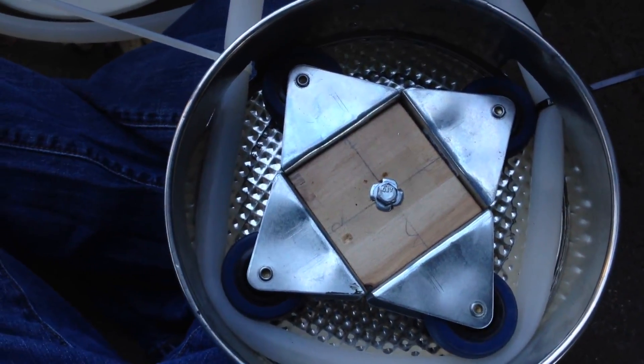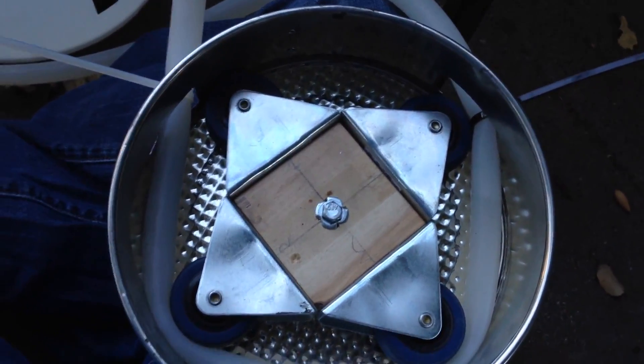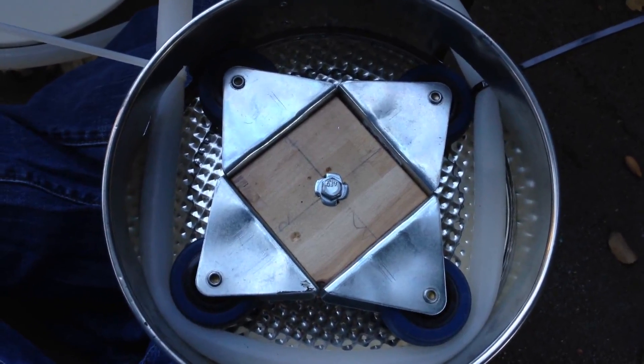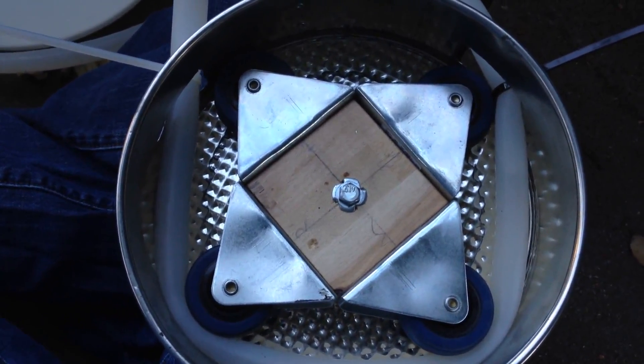Jay Rubens here once again with my peristaltic pump for brewing and whatever else you want to do. This is a very cheap and easy to assemble peristaltic pump. I should very soon have an instructable up that you can check out the build process.